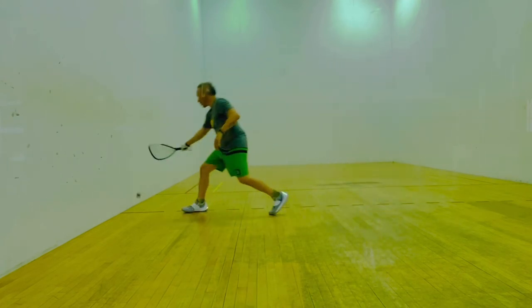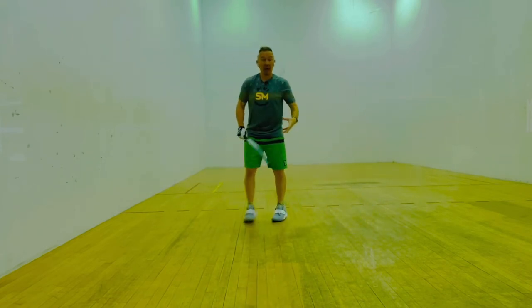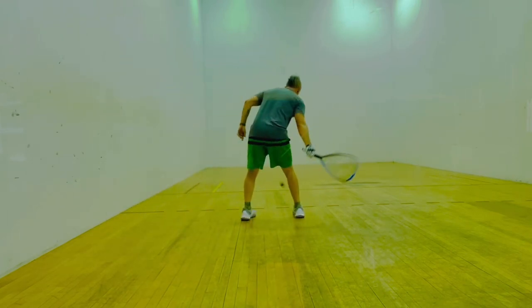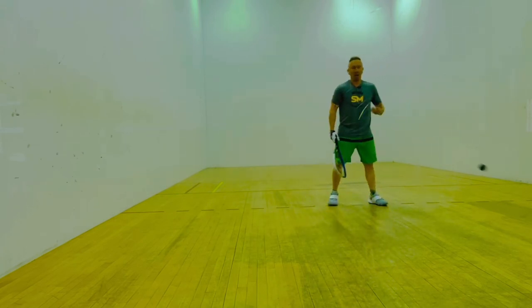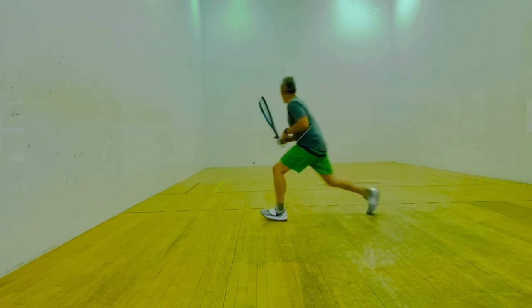What I'm trying to do is move my feet so that I can execute a good shot. Of course, it's easy to stay open and just hit, but I'm not going to get optimum power that way. So I want to train my body, my feet, and my mind to turn and fire.